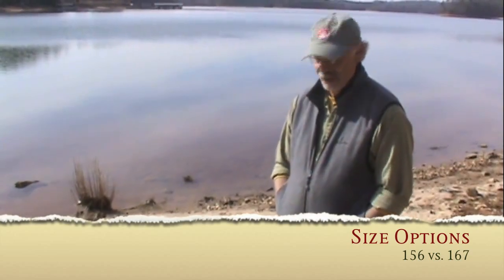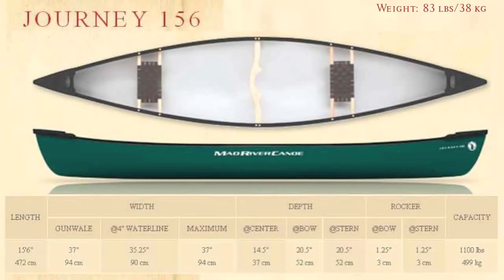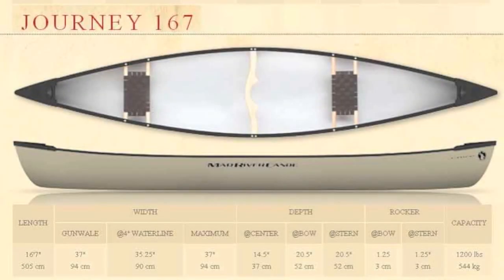The Journey comes in two sizes: a 156, as we see here, and a 167. The 156 is probably going to be favored by people looking for a smaller boat, maybe a smaller family, maybe tighter waterways like sloughs, marshes, and twisty small streams. It's a little more nimble and maneuverable than the 167. If the canoeing you're envisioning is going to be open water, flat water, the 167 is going to be faster, tend to track a little stronger, stay on course better, and has more gear-carrying capacity.